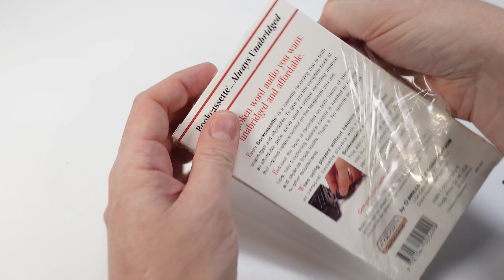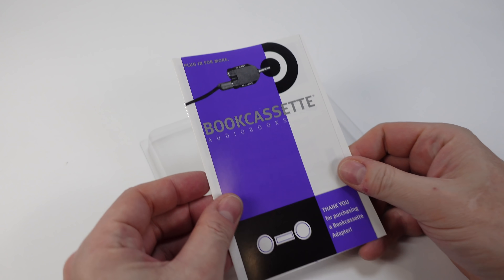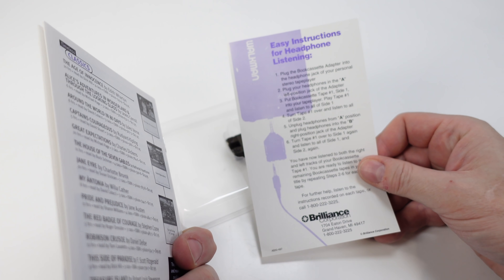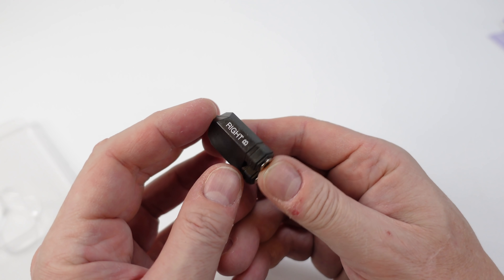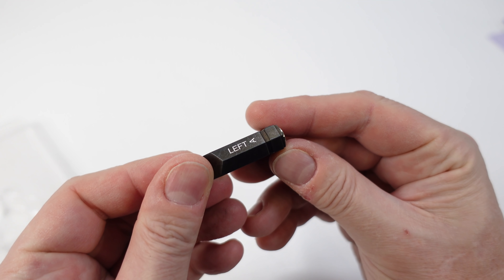Inside, it's just a small adapter that comes with some instructions and a catalog of book cassette titles. We'll take a look at that in a minute. But first, let's get back to this adapter. I'll admit I was expecting something a little bit more sophisticated, perhaps with a switch on it. But this is just a simple three and a half millimetre male to dual female adapter.